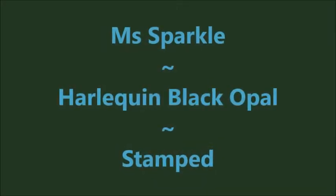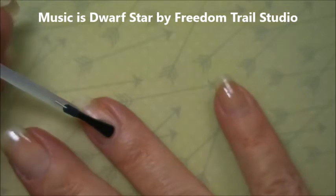Hello my friend and welcome to my channel. Today I've got Miss Sparkle Harlequin Black Opal, and I'm going to stamp on it.